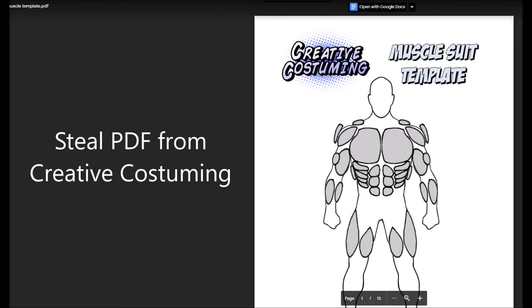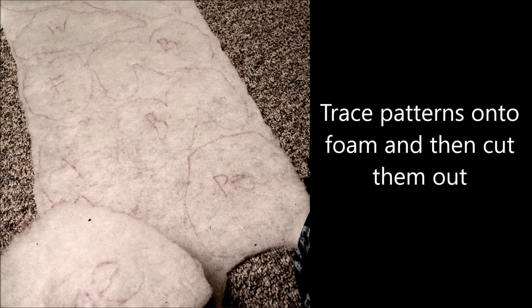Here's what you'll need. Step one, steal the PDF file from creative costuming. Step number two, trace the shapes from the PDF onto foam and then cut them out.